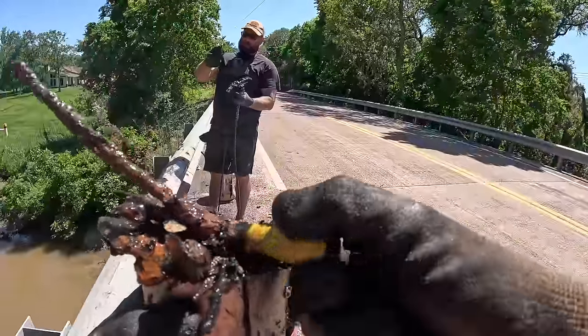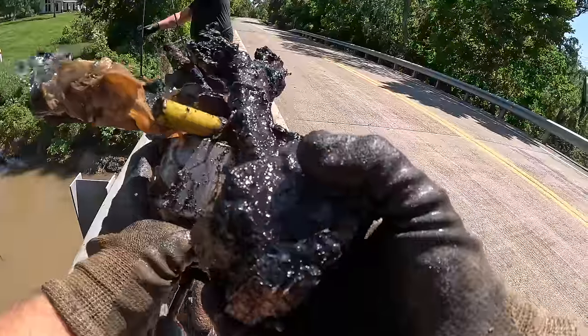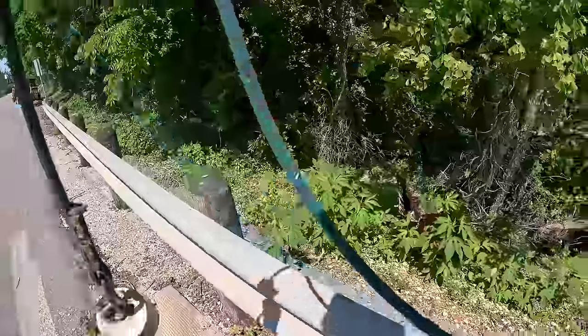I got another shotgun shell — so many shotgun shells today. Look at that little rock. Shotgun shell. Is that a light or what is that? Is that a valve? It's a piston — look at that. We got a huge motor piston right there.